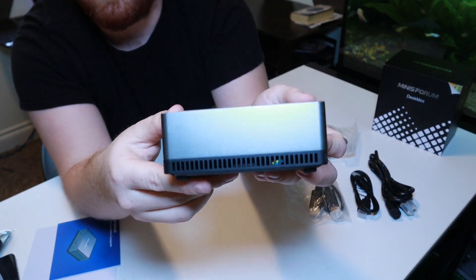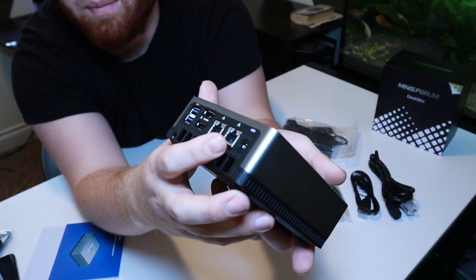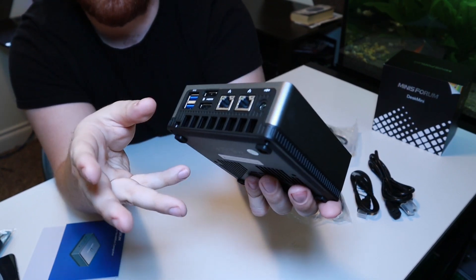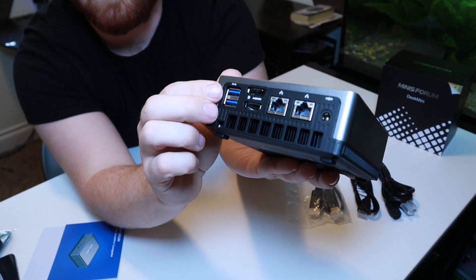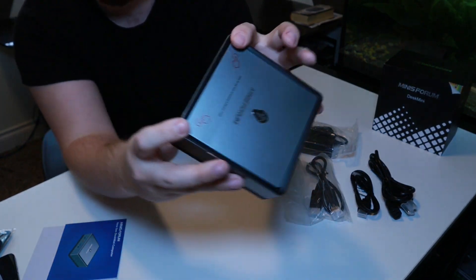If we look at the sides, we have nothing. But then on the back it gets a little fun. We have dual gigabit internet connectors, which is really cool because I do plan on using this to host a server. Right here you have your display and HDMI, your power cord, and then two more USB 3 ports. Right here on the top there's a little sticker that says to open this up — you simply push down right here and it should pop open.